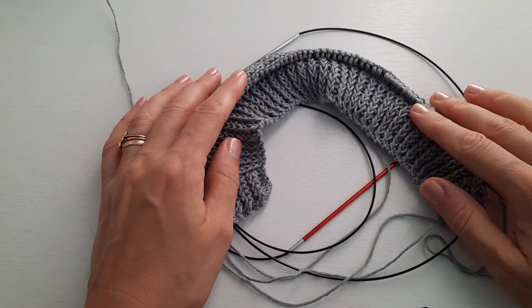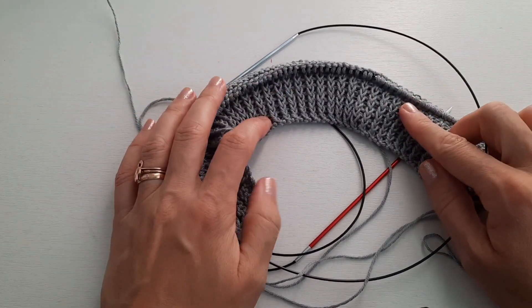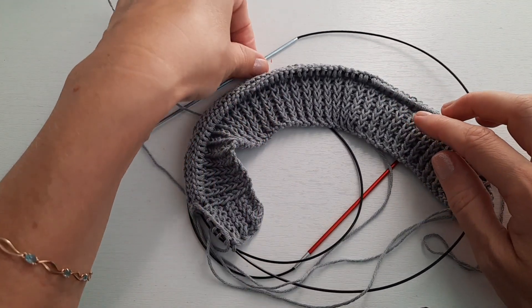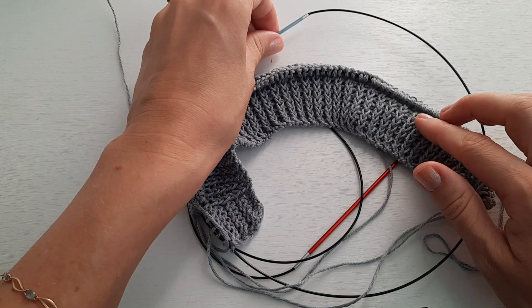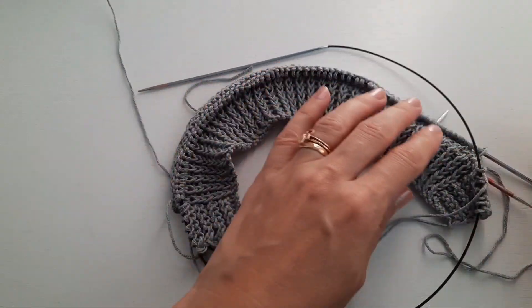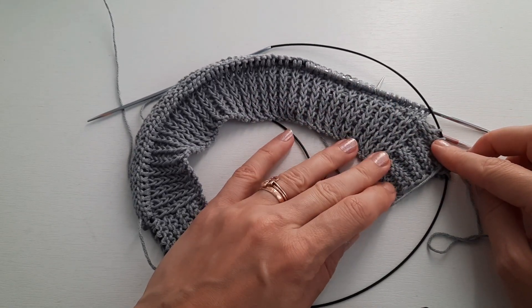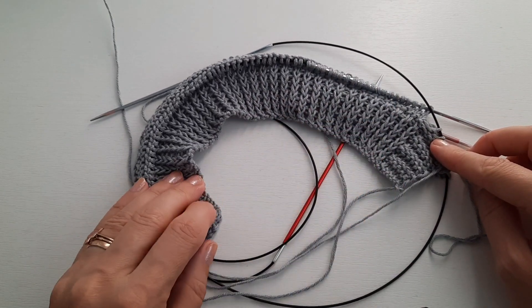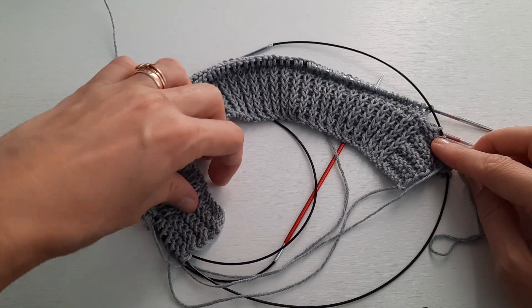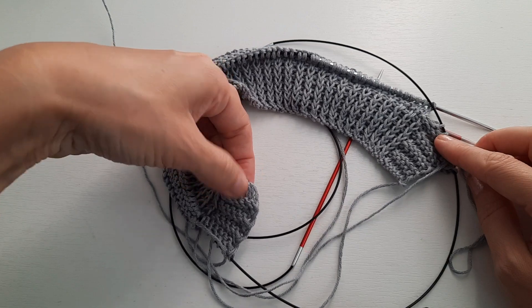Начинаю вязание кофточки. Я набрала на спицы 2,5 см — 81 петлю и провязала резинкой. Здесь у меня сразу планочка: два ряда лицевых, два ряда изнаночных. Вот здесь уже сделана одна дырочка для пуговки.